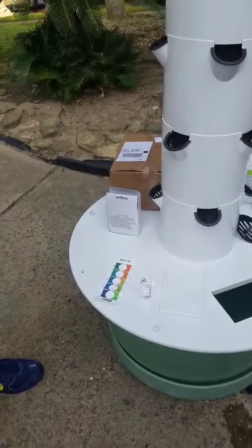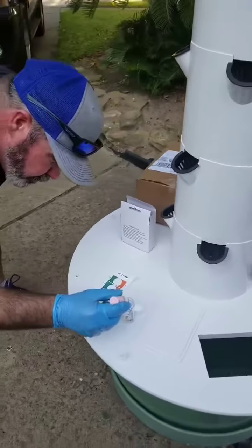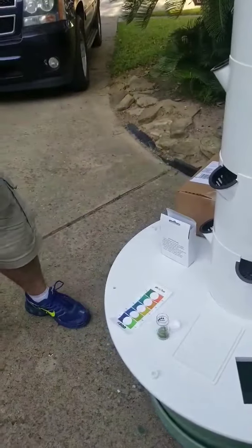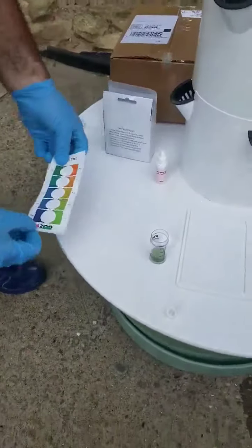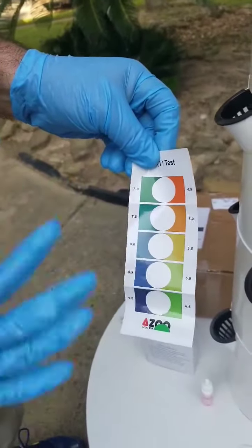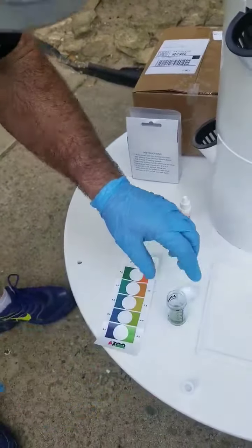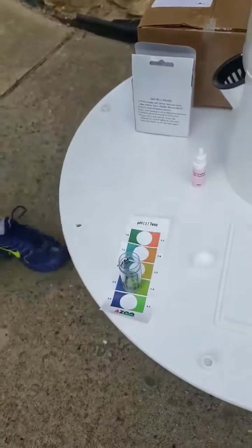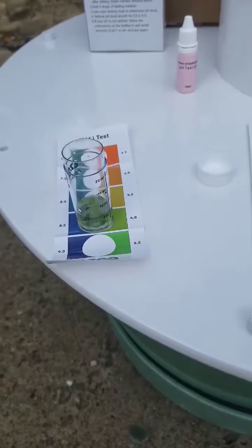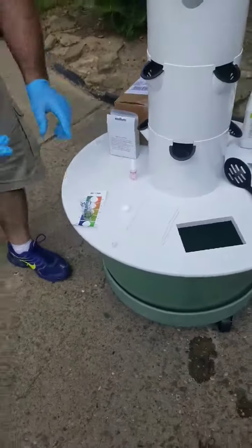I might need help counting this — I did graduate from Pearland. One, two, three, four, five. They told us it needs to be from 5.5 to 6.5. It doesn't say how long to let it sit or to shake it. That almost looks pretty. We're right at 6.0, so we're in the middle — we're good.